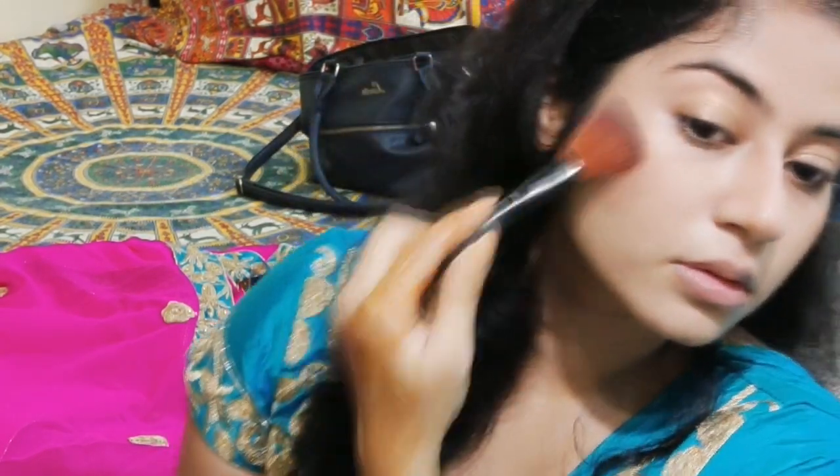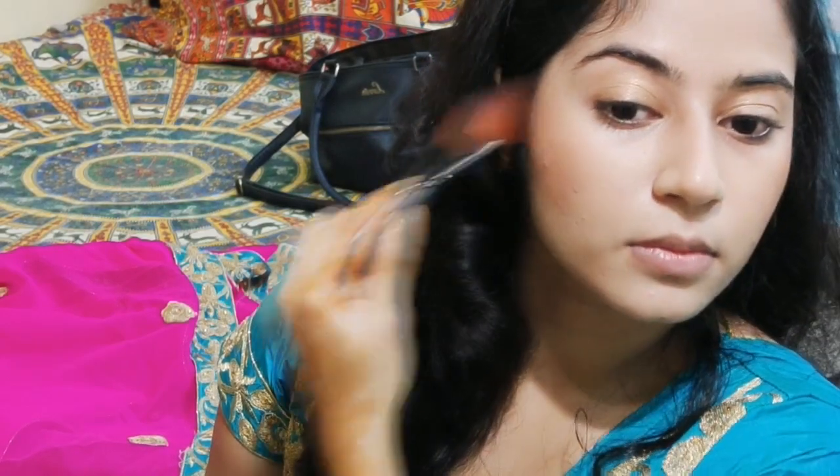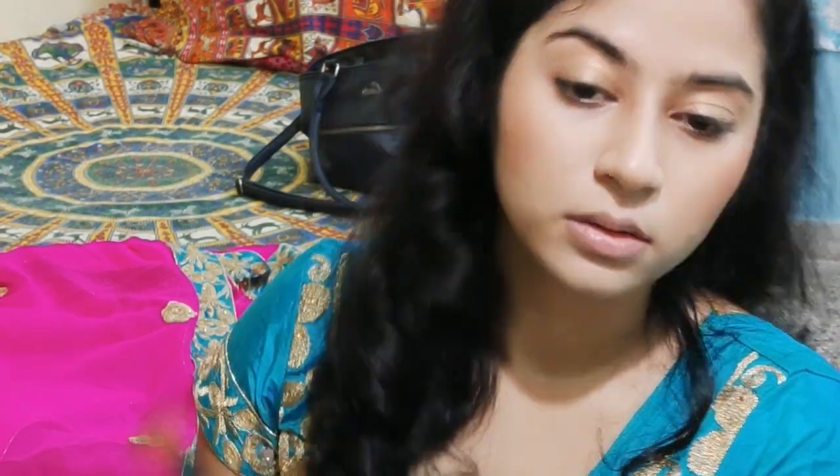I'm basically doing my contouring using a darker colored blush. The cheekbone runs parallel from the ear — you put a dark colored shade there so that your cheeks look slimmer. Then with the help of the same product, I'm contouring all over the face: my nose, my jawline, and my forehead.